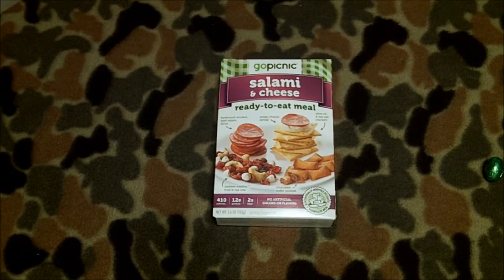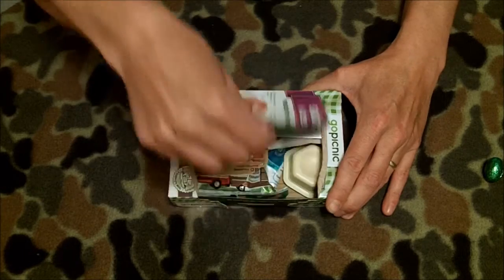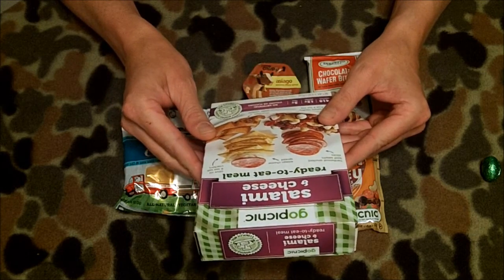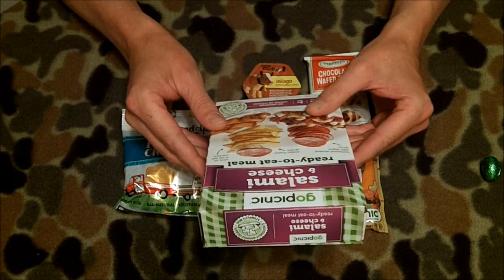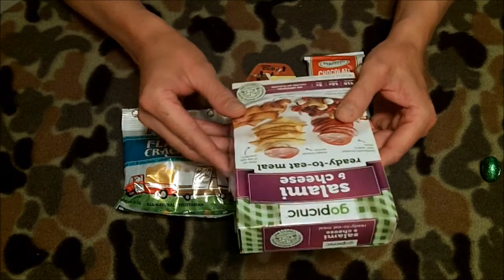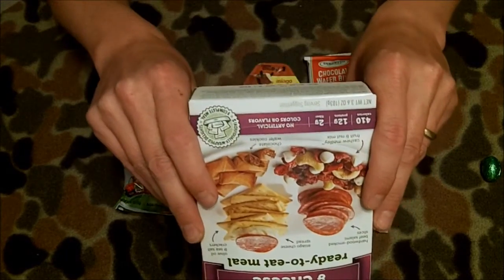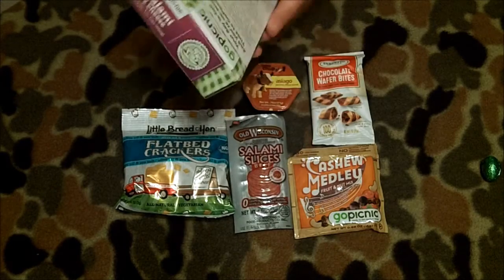You can leave comments. Opening on the side — easily peel the top. Here are the contents. Now this package compared to the first one I did, this is 3.6 ounces or 103 grams of food, so a little bit more product inside. 410 calories, 12 grams of protein and 2 grams of fiber. And it's also no artificial colors or flavors. We've got an expiry date for this one of June 2016, a little bit longer-lived than the first one I did.